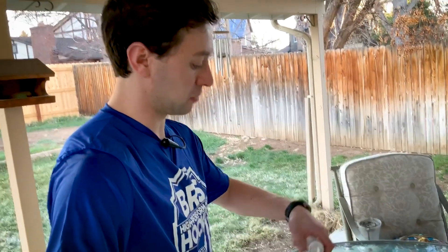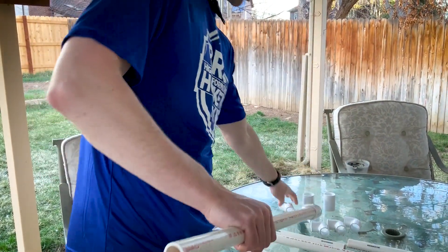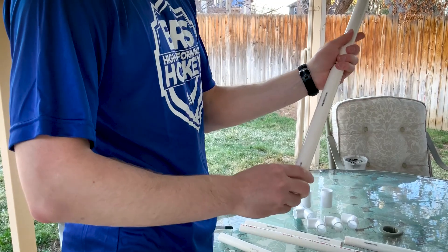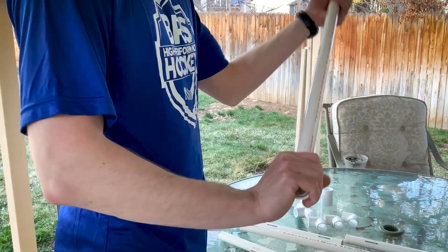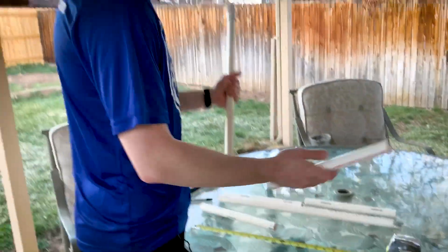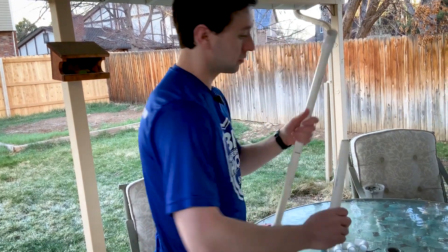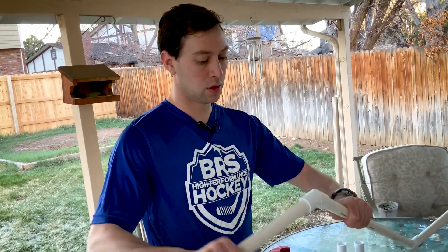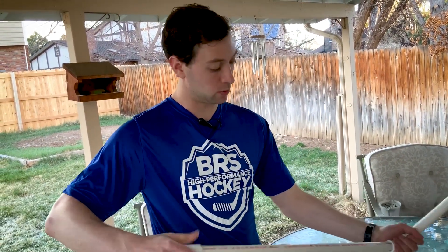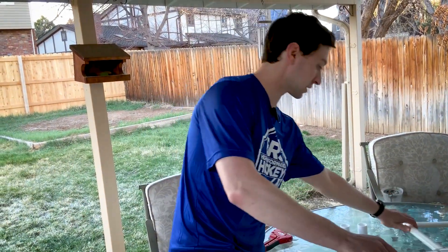Now we're going to take a straight two-foot PVC pipe, insert it with a 45-degree elbow, then insert the other 45-degree elbow on the other side — be sure that they're pointing in opposite directions. Then we're going to take the pieces we just cut and insert them in the 45-degree elbows. Now we have what looks like a hockey stick. We're going to set that aside.